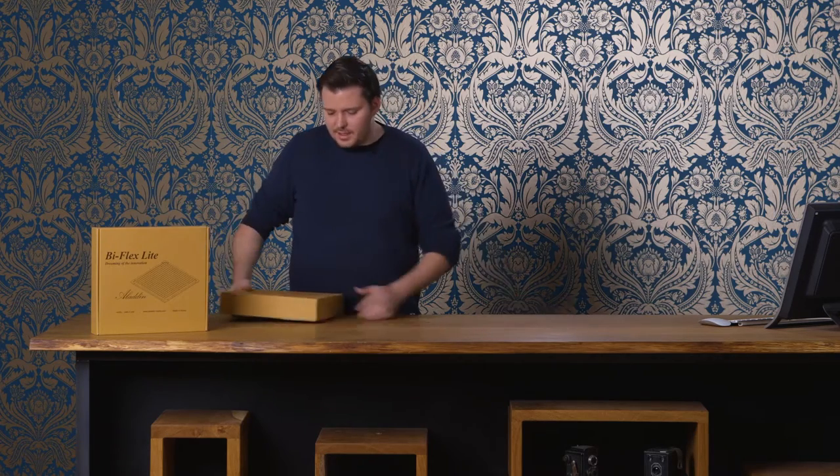Welcome to another tutorial from Aladdin. Today we're going to show you how to set up the Biflex 1. In this case there will be two different lights in this tutorial: the Biflex 2, which comes in daylight or tungsten, and the Biflex which comes in the bicolor version. For this setup I'm going to show you how to set up the Biflex 2.